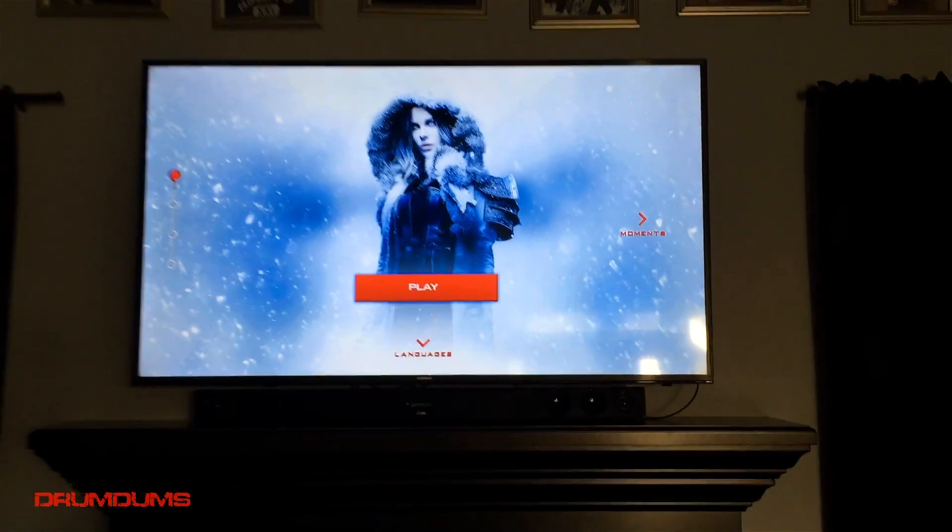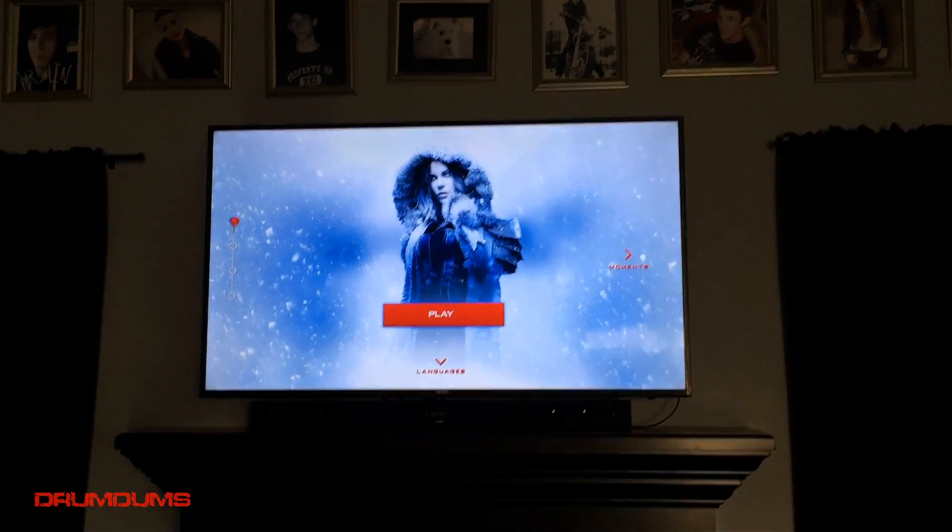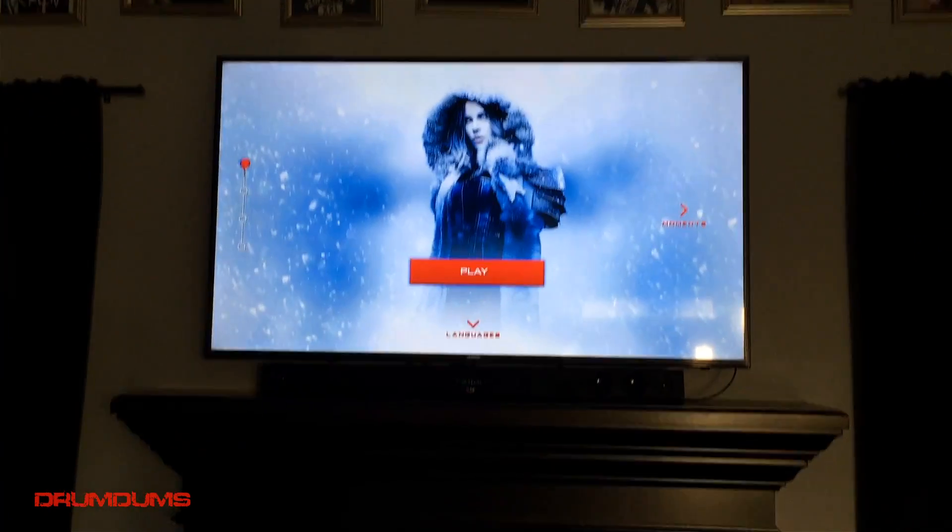We are hooked up, and I wish you guys could see how clear it looks — because it looks freaking amazing.